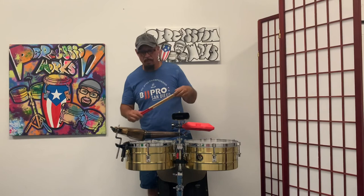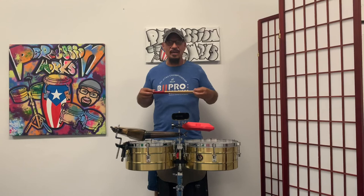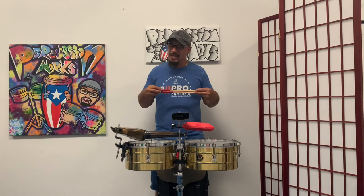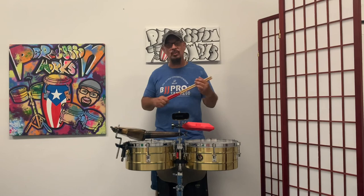Okay guys, until the next video — I hope you enjoyed this and I hope you're enjoying all my videos. Thank you for the new subscribers — that's why I continue to put this content out there. It's a blessing for me to share what I've learned throughout all the years of my career as a musician and from all the great percussionists I've learned from. Please like and subscribe, and I'll put in the description some names of the great timbaleros I mentioned that you should go check out. God bless you and we'll see you soon.